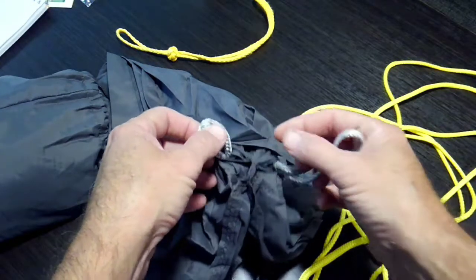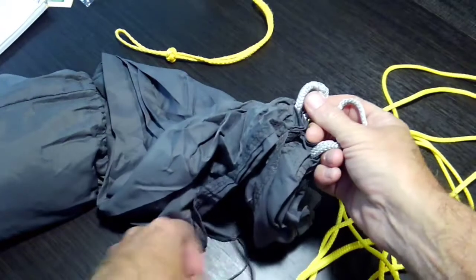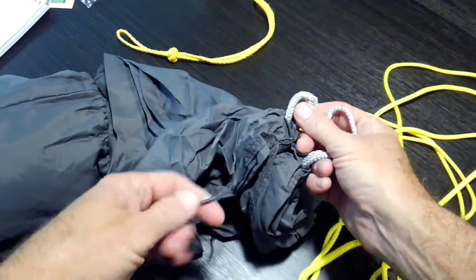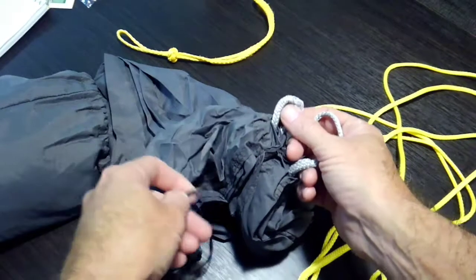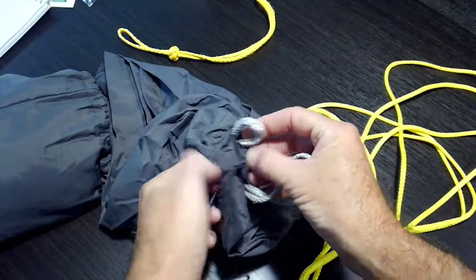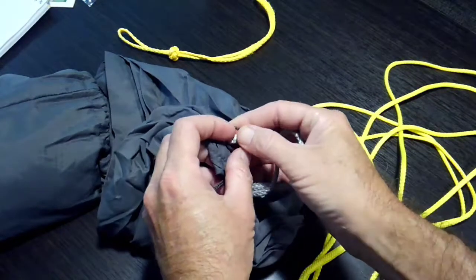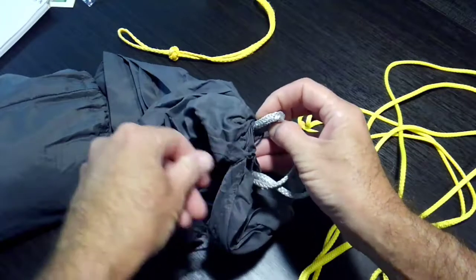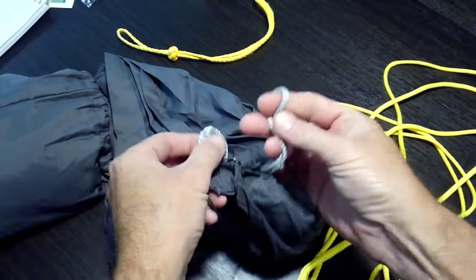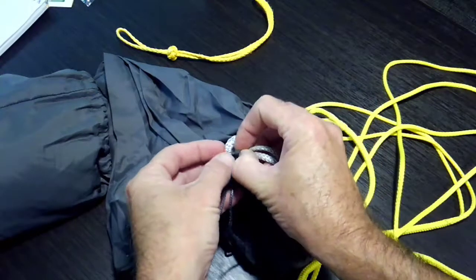Now the next step is to get the loop of your ridgeline and run it through here, then stick it over to the top of this. Then take this loop here — the one with the little diameter — and run it through there.